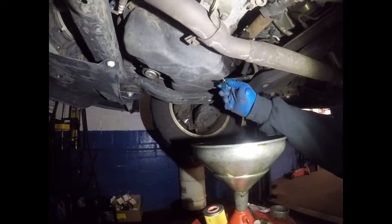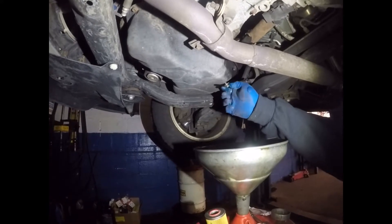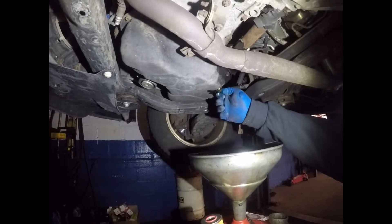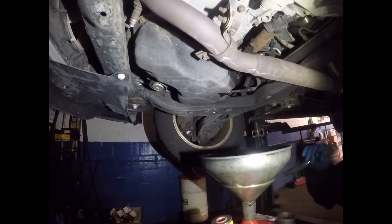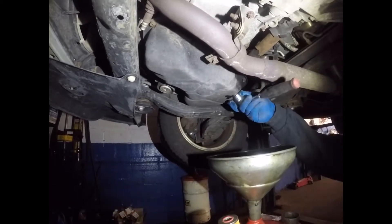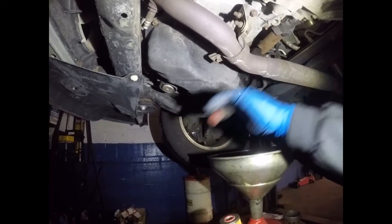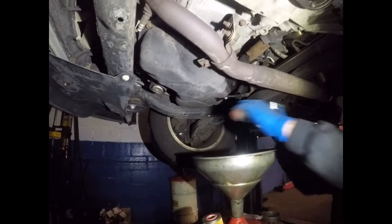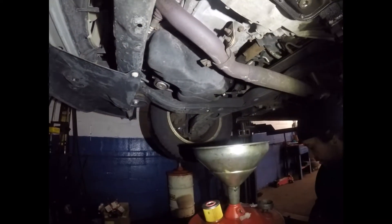You put the drain plug back. Make sure that you're tightening it good. And now we're going to jump to the oil filter.